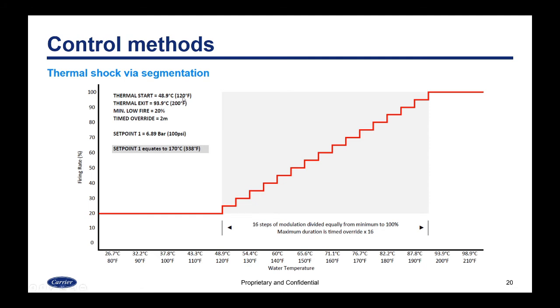In this example, the start point is 120°F and the exit is 200°F, with a minimum low fire of 20% and a timed override of two minutes per step. The system set point is 100 psi. When the burner lights off starting at 80°F, it modulates at 20% until it hits the thermal start point, then the function divides modulation into 16 steps between the start and exit temperatures and between the minimum firing rate and high fire. It will stay at any one step for a maximum of two minutes — so a maximum of 32 minutes total in thermal shock mode.